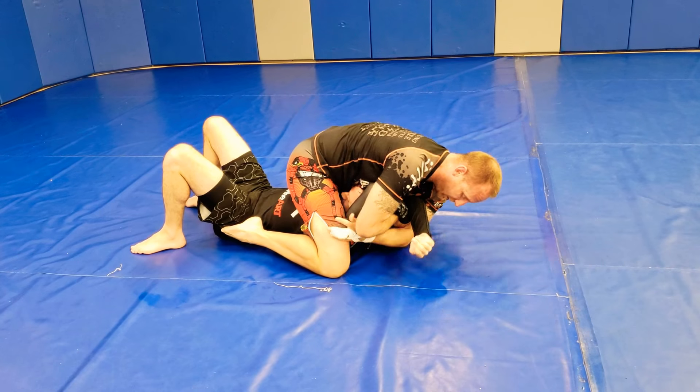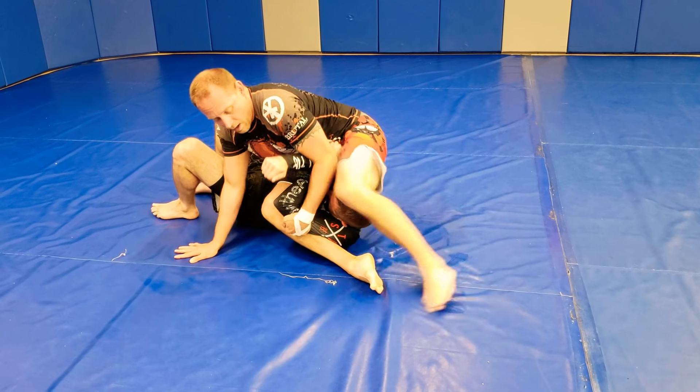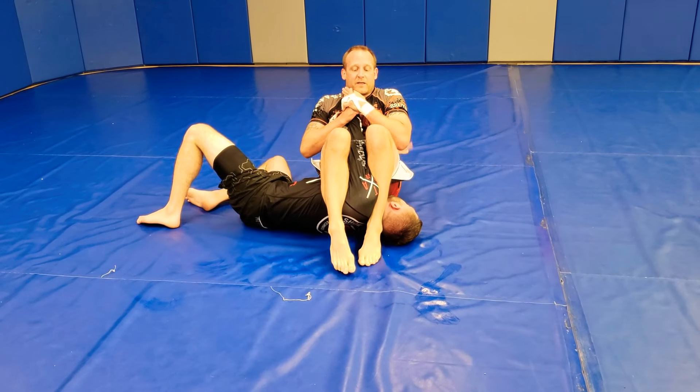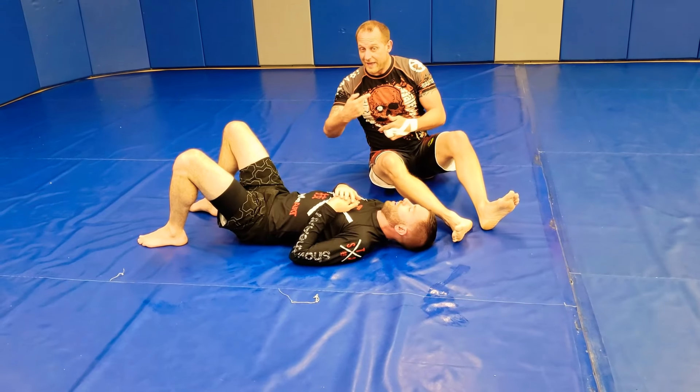To the double arm scoop. Push the body. Securing the slide away. Controlling the finishing arm. Finishing position. Uncross and push the legs. That's the path.